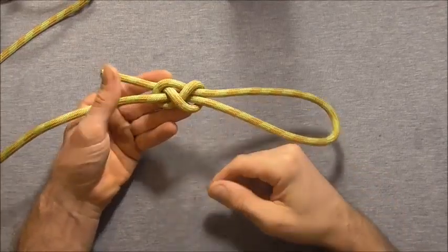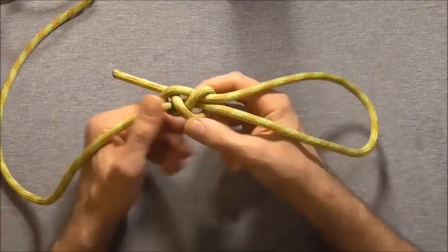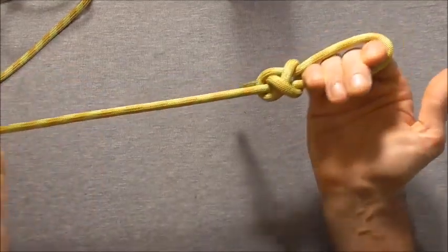Hi everyone, today we're going to have a look at the figure 8 noose. This is a simple noose that's easy to tie, and like all noose knots, you can tie it around an object to form a cinching hitch.